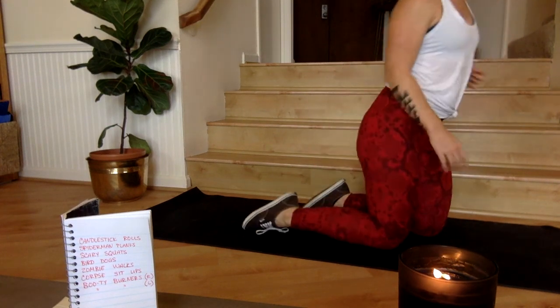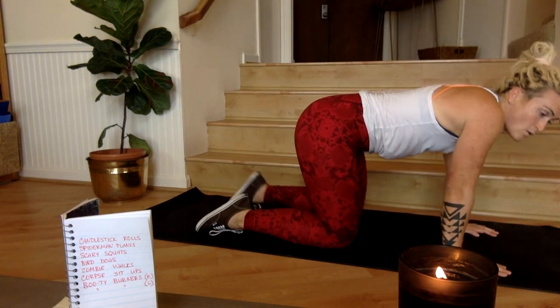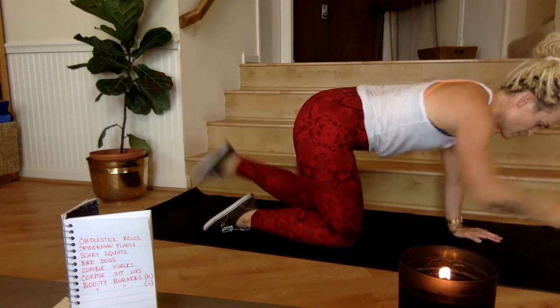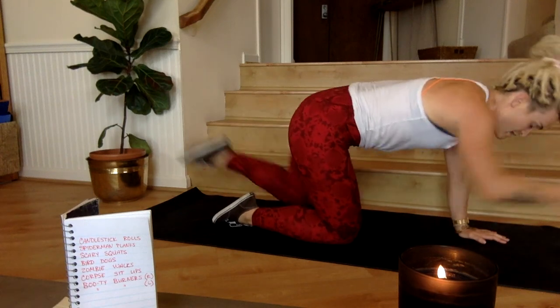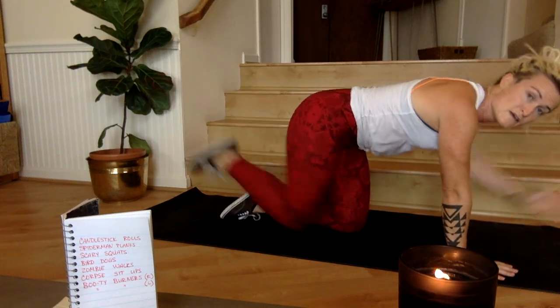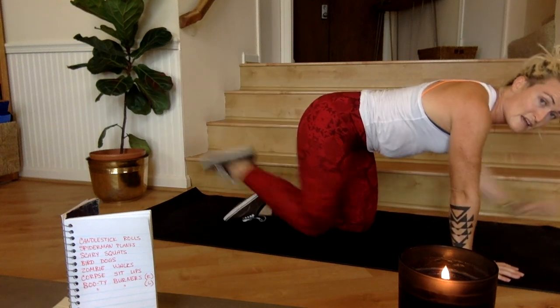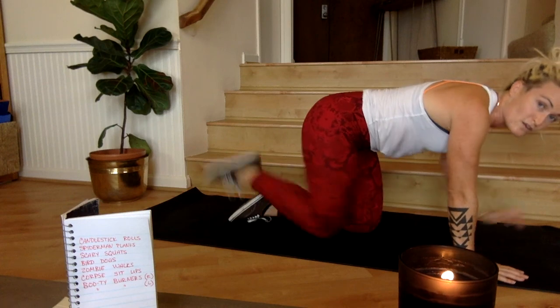Crossing the midline, active through the core. Opposite arm and leg — pick it up, set it down, pick it up, set it down. Active through the core. Maintain that tension in the low belly — like if someone were to come around and tickle you, you'd be just fine.